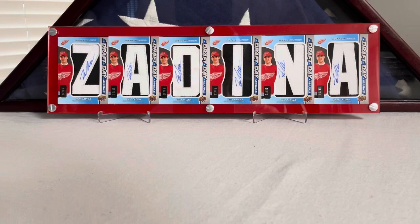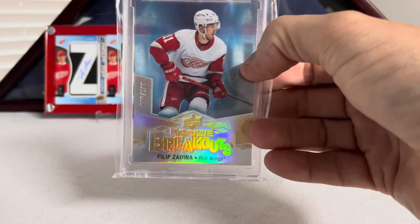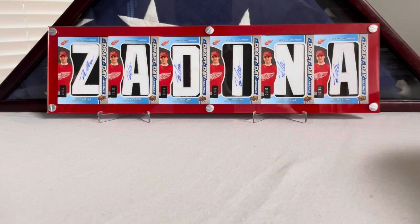Another one from 1920 — this is a Rookie Breakouts from Filip Zadina, 1920 Series 2. This one is numbered 6 out of 100. I think these are a case hit, so it's a pretty rare card. Then we'll continue on with Series 2 stuff.